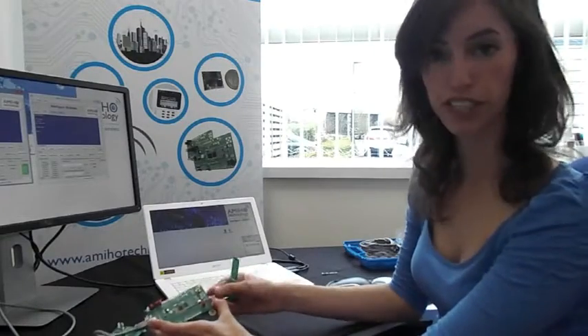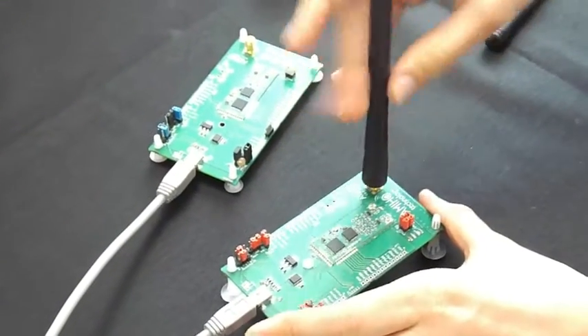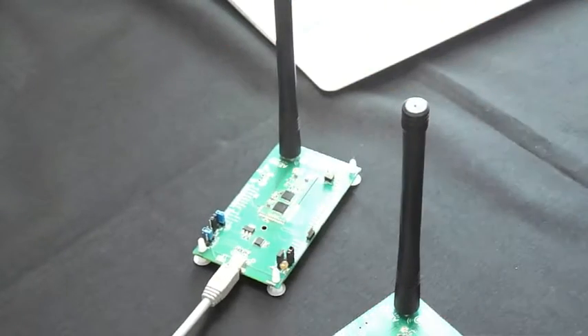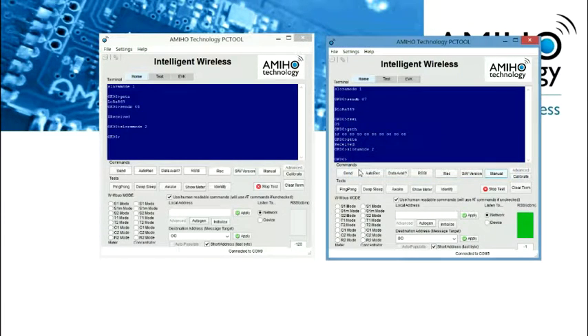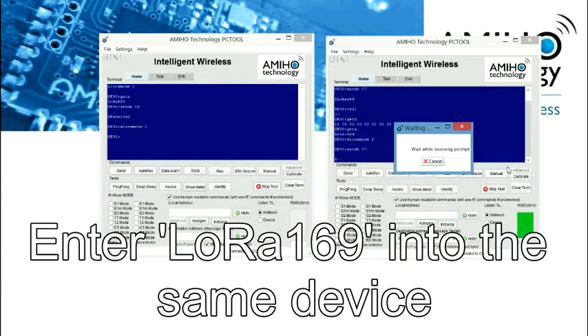If we want to use all modules in LoRa 169, we only have to change the antennas that are provided and connect them to the SMA connector. Now we are going to enter the command S LoRa mode 2. With this command, we already have the default parameters entered, so we don't have to press anything else. This is the string that we are going to send, and we will see how we receive it on the other side.